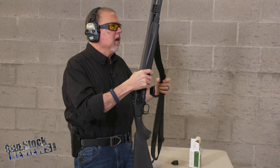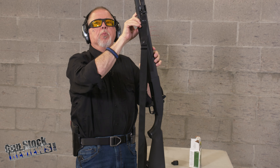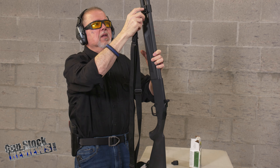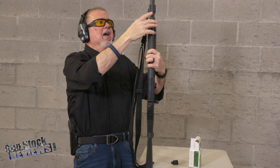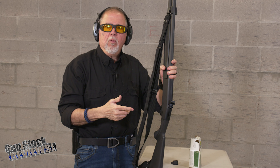It comes with a sling, and it comes with this clamp with two M-locks and the capability to put a sling stud in there. There's a sling stud you can take off and put on the other side, and it has M-locks on both sides.